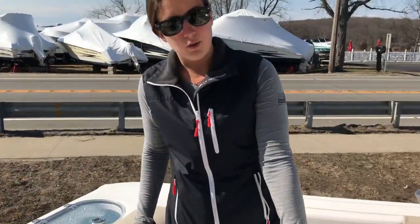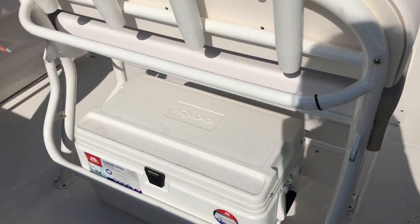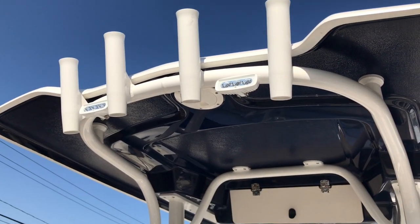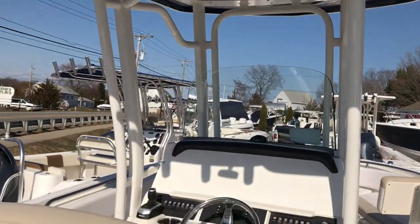Under the helm seat you have an igloo cooler that's removable. Plenty of rod holders back along the helm seat, and we also have rod holders up on the hardtop as well. This boat we did do the underside hardtop color, so it is a navy blue to match the blue stripe on the hull.